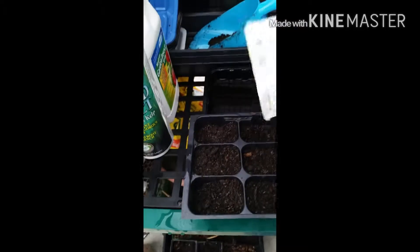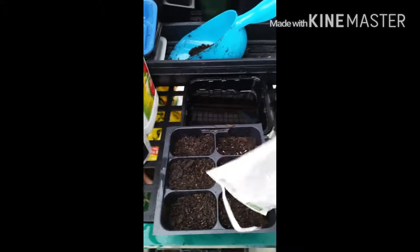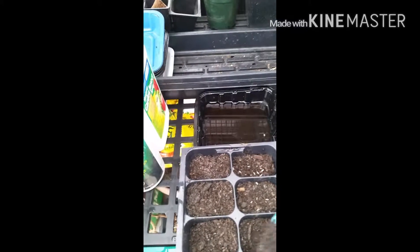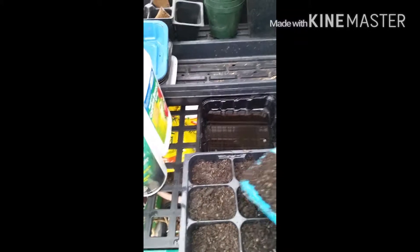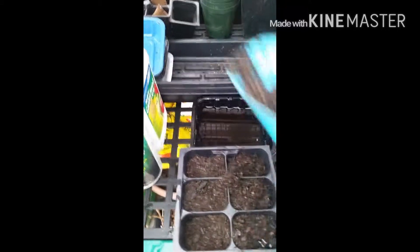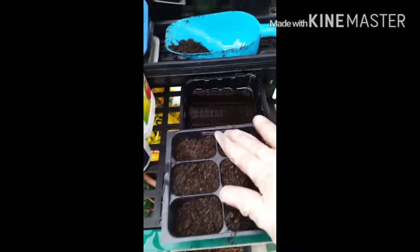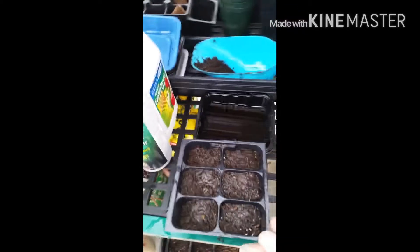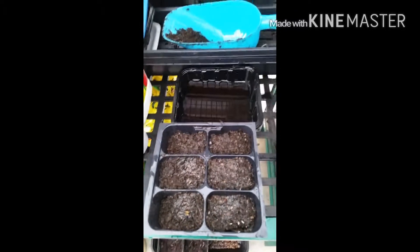In each one of these little sections — there we go. Then once that is done I cover it with just a thin layer of compost and then I just slowly pat it down a little bit and take some water and just slightly wet it.